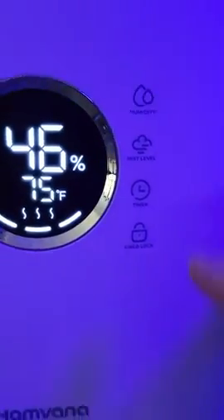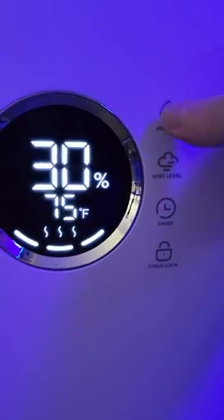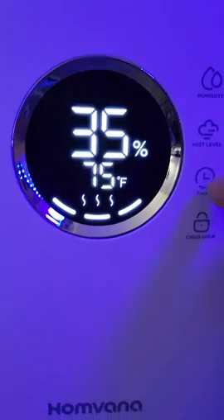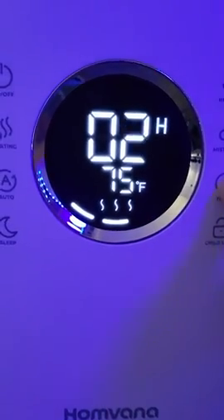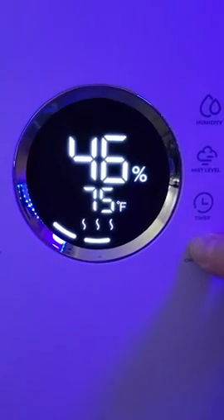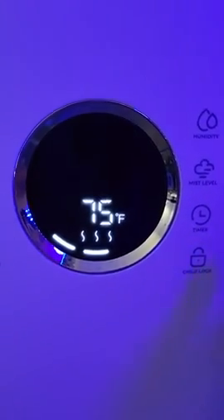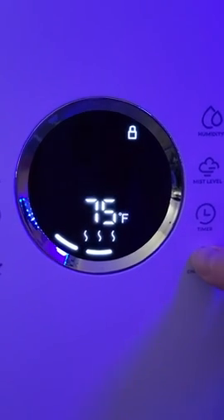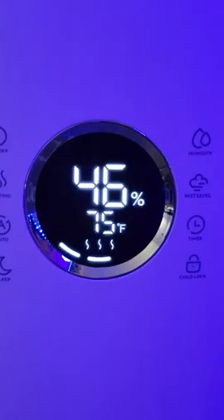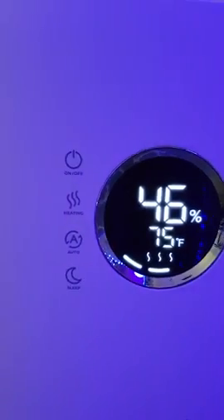You've got auto, as you see. You've got sleep, which turns all the buttons off so it won't have the light. You've got humidity if you want to change it. You've got timer you can set, and you have child lock — which I really like. My grandkids — see, that locks it, and to take it off you just hold it for a couple seconds and it takes it off. So there you go.